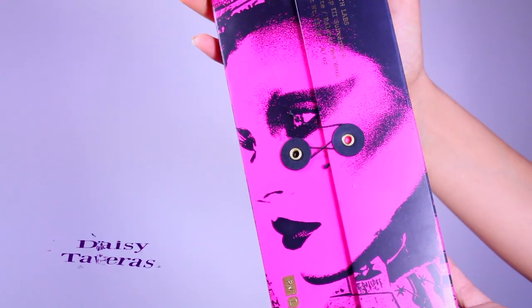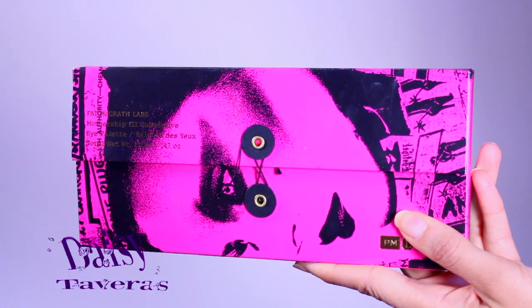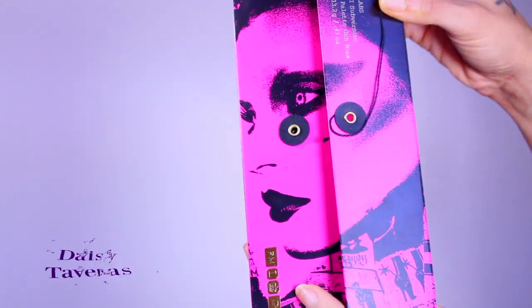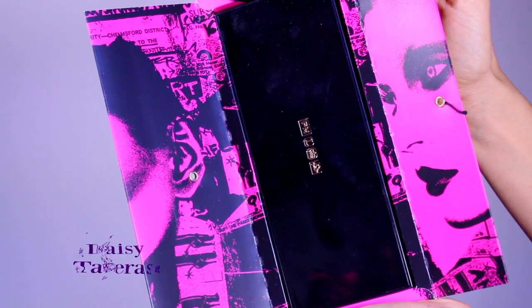Pat McGrath is somebody I've been following personally for a long time, because I am an avid reader of high fashion magazines that I've been reading since my early 20s. I know that her work has to do with stuff you really see on the runway — it has an editorial look. The palette is hot pink with gold labeling. On the back, the ingredients are listed all in gold, which looks beautiful. The girl on the packaging herself has an editorial look — so gorgeous. This is packaging I will definitely keep; it's a work of art.